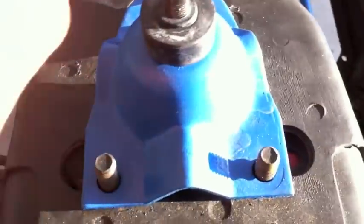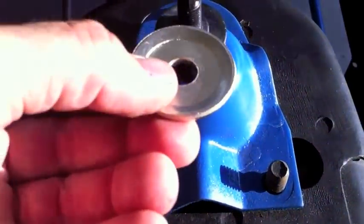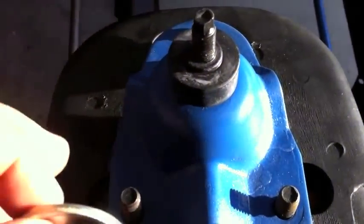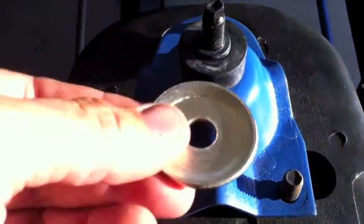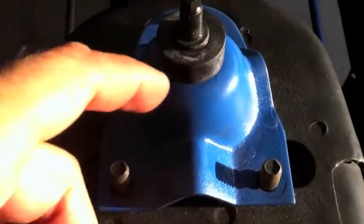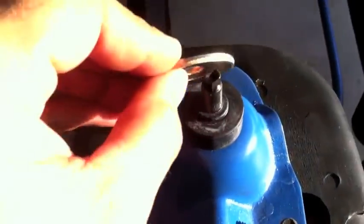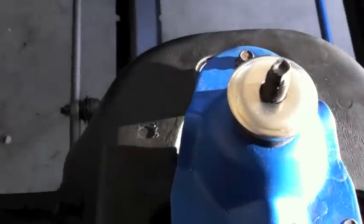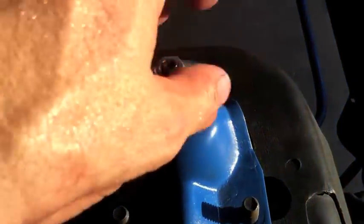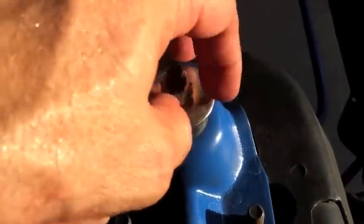Then you're going to put another disc on there. So what you've got basically is a sandwich. This is the bread, these are the burgers. This is the bottom — you put a burger on, you put your shock tower support on, put another burger, and then you put the bread on top. Big bolt goes first, like so.